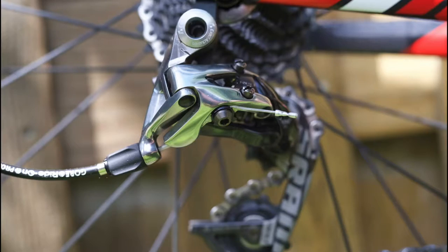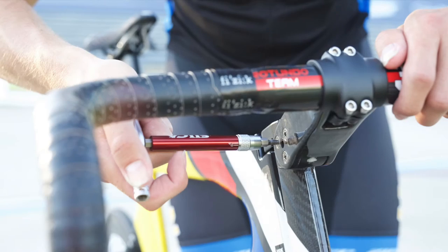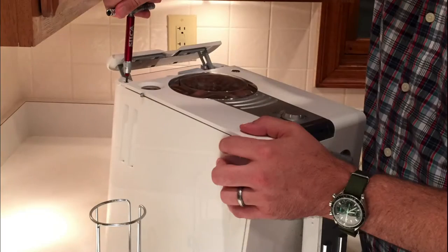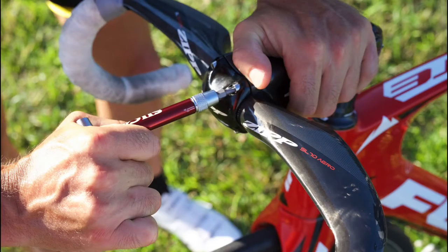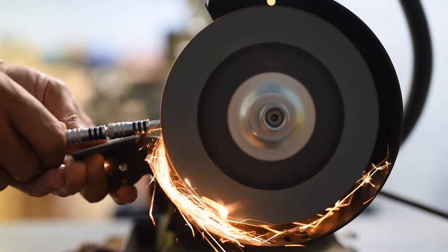Fasteners, bolts, screws, clamps — all of your outdoor gear has them. And as your gear has become ever lighter, ever more high-tech, made from carbon, titanium, aluminum, we've moved ever closer to the limits of these fasteners and the materials they're used on.